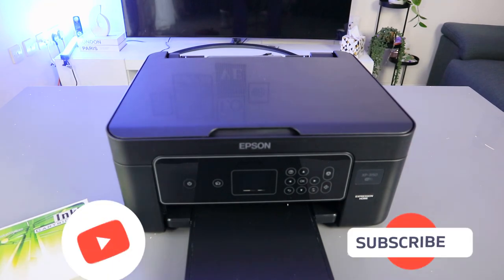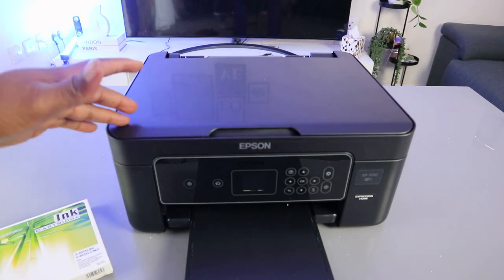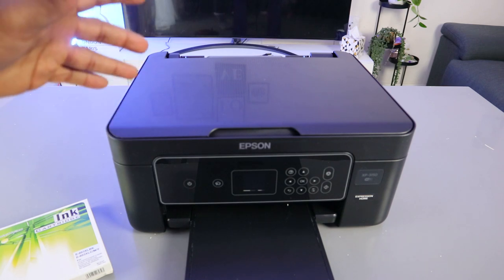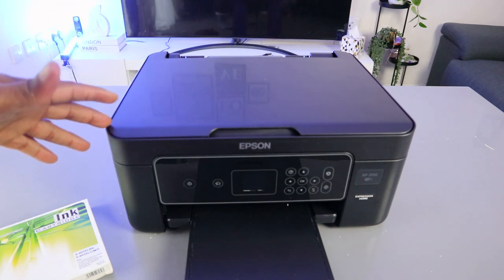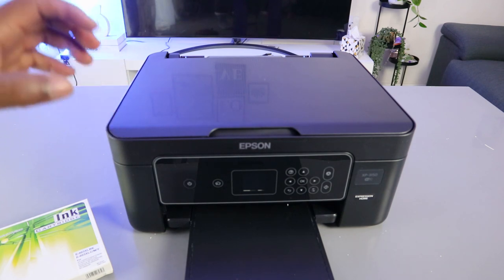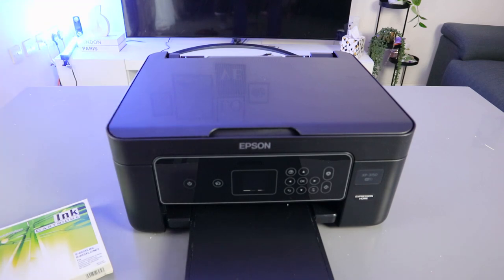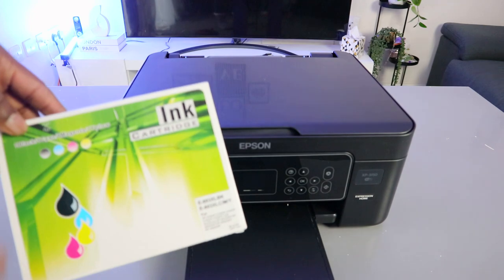Hey guys, welcome to the channel. This is the Epson Expression Home 3150. This printer is a multifunctional printer — you can copy, scan, and print from it. What I want to do is show you how to replace the ink. I'm going to use compatible ink cartridges.